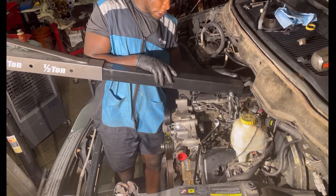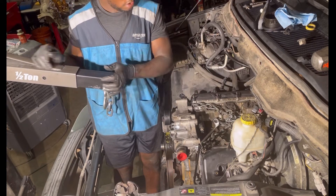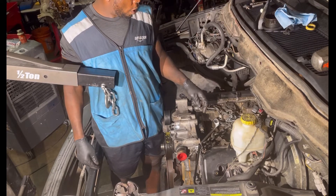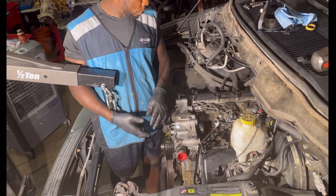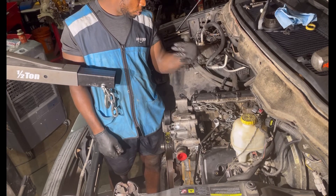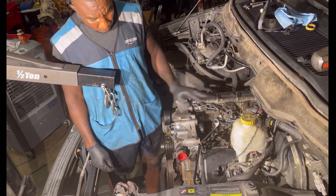Now after taking this off, we have to tighten down the engine mount, and then tomorrow I'm gonna pick back up where we left off. I'm very tired — I think it's about 10:30 PM right now, but I'm still here.